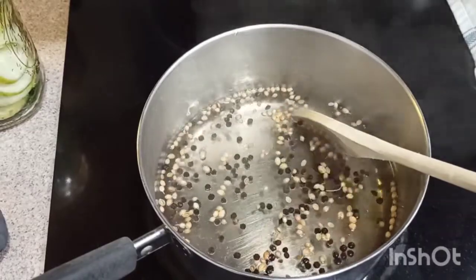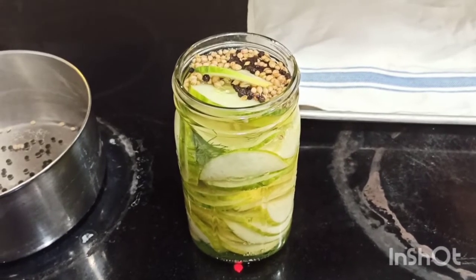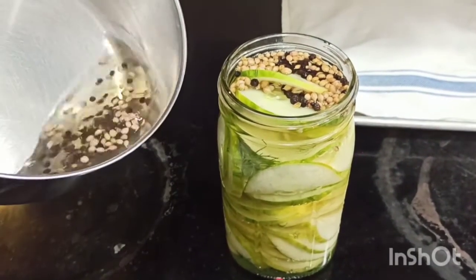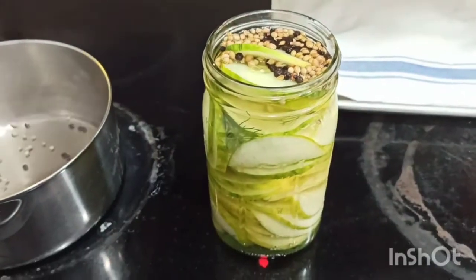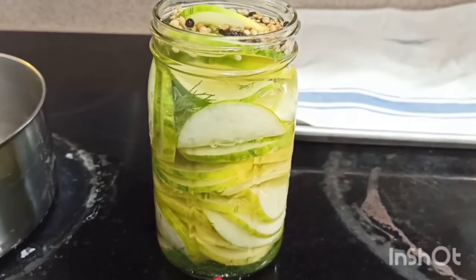Apparently I wasn't recording when I thought I was, but basically you just pour the salt and vinegar mixture into the jar with the cucumbers. Go carefully because it's hot, and fill it all the way to the top.